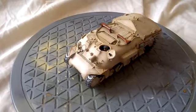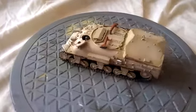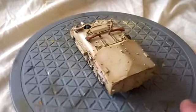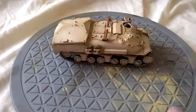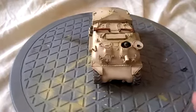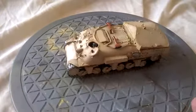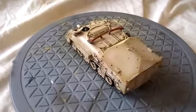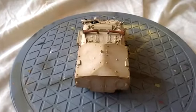This is the Sherman Medical Evacuation Tank, or AmbuTank, as used by the Israeli Defence Force. The idea is basically that you take the turret off and stick a great big box on the back, put the engine in the front, and you've got a very effective means of evacuating casualties from the battlefield whilst using up the vast amount of Shermans you've got. There is room for four casualties in the back through this door here, and a medical crew.